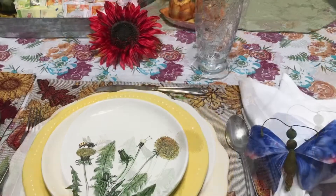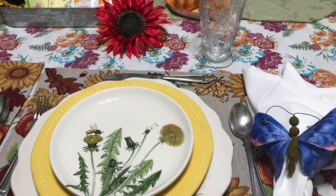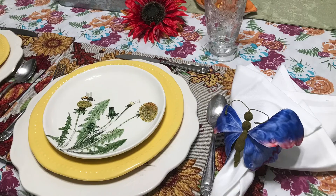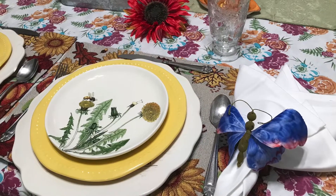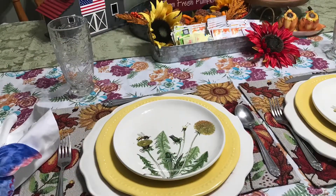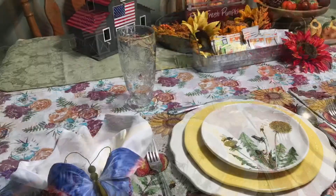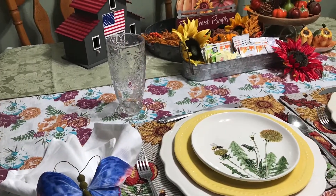Are they not beautiful? They are one of my favorite things that I bought. They were not easy to find — I bought them quite a few months back at Pier 1 Imports. It was very hard to find them, but eventually I did find some. I'm so glad I got them.